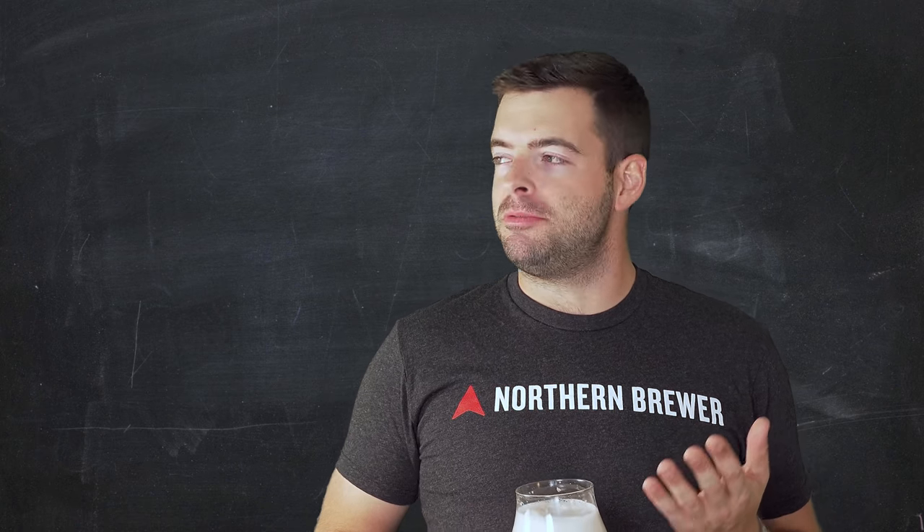All right everybody, welcome back to another video. Have you ever wondered why New England IPAs are almost always 7 or 8 plus percent ABV and you don't really always see very low ABV versions of them? Well, today we're going to go ahead and make our own Session Strength New England IPA.